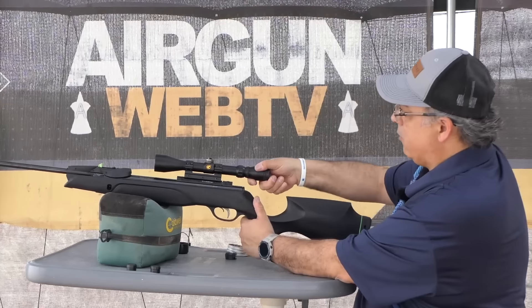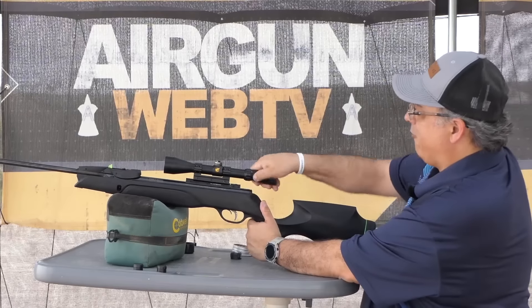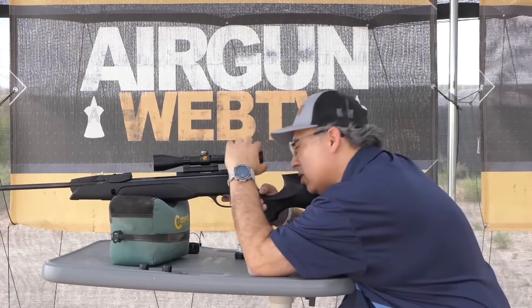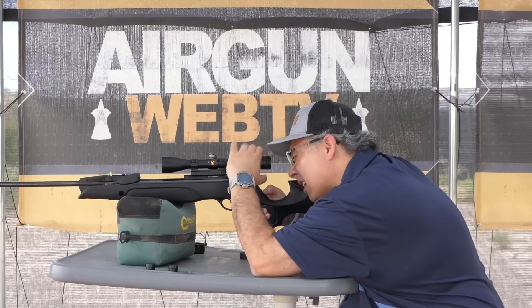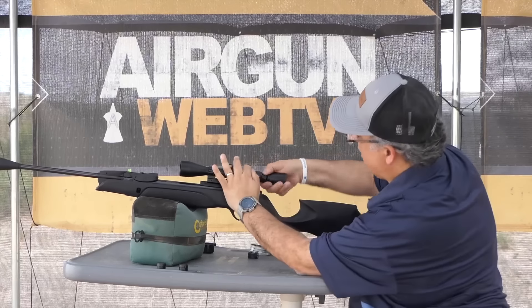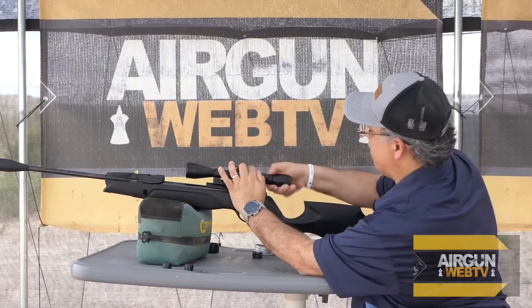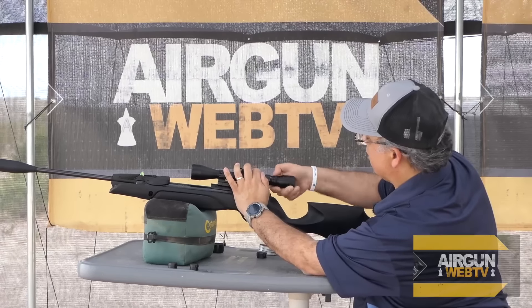I need to adjust the focus. The only focus adjustment you have on this scope — you don't have parallax — but you do have your reticle focus, and I need to get this way backed out because I can't see anything. There we go. Now I'll take the locking ring and get it locked in, and then we'll take our first shot and adjust our scope.